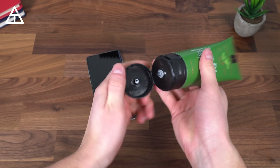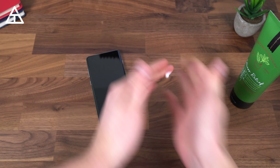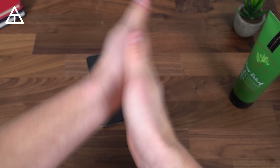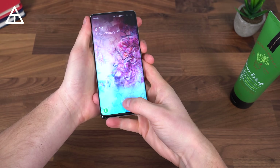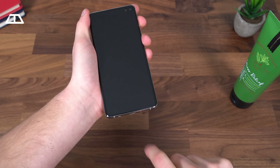Now let's say you're eating a greasy burger or you've put lotion on your hands — maybe they're a little dry in the winter season. I'm putting lotion on my hands, making sure I get some on my thumb and pointer finger as well. With a normal amount of lotion on my hands, I can go ahead and try to unlock the phone, and through all that lotion, it works just fine.